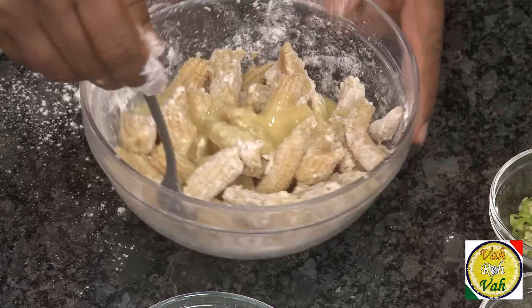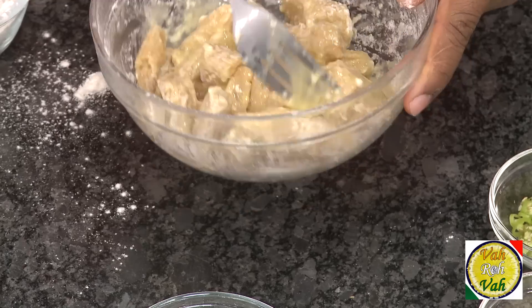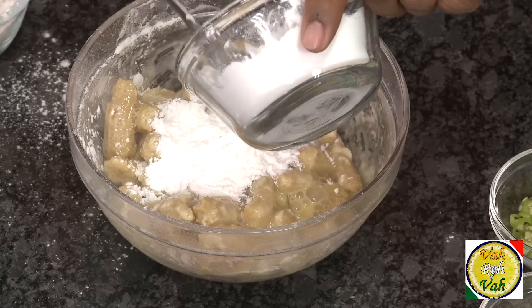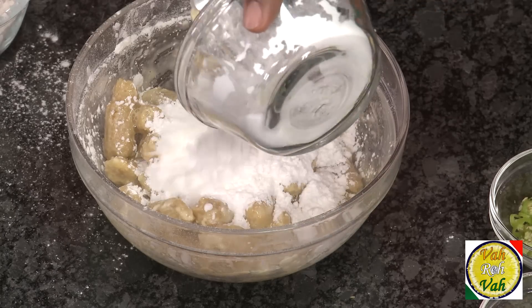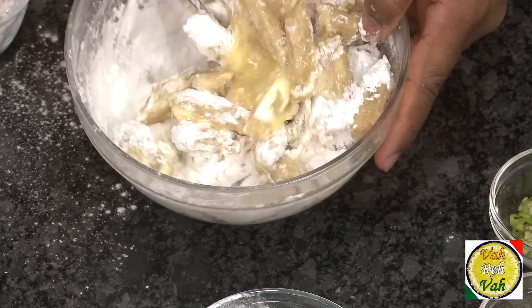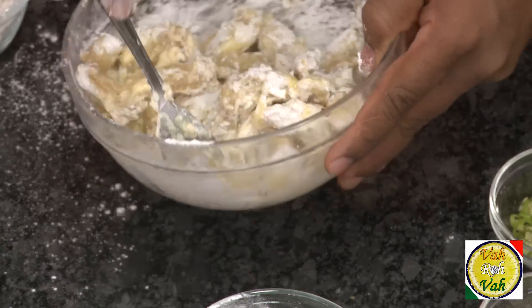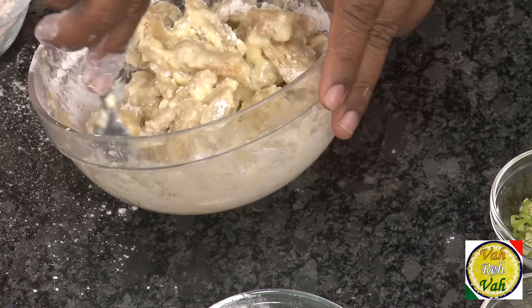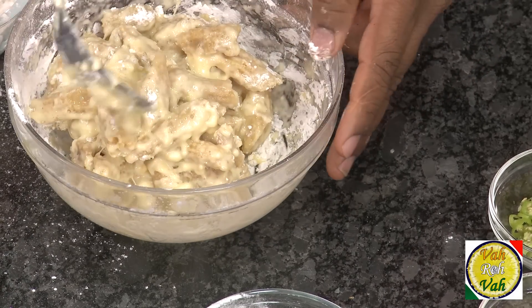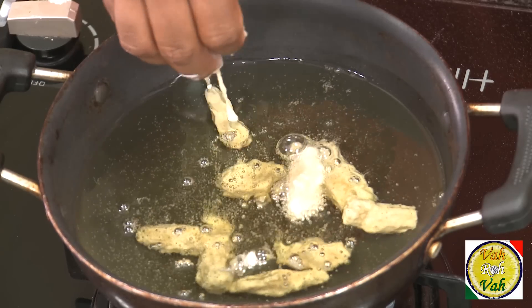Now add some corn starch — we're making it this way because we want nice crispy corn. Just coat the corn with the cornstarch. I did not add salt in this mixture because these are brined corn and already have a small amount of salt, but if you are using fresh corn you can add some salt.